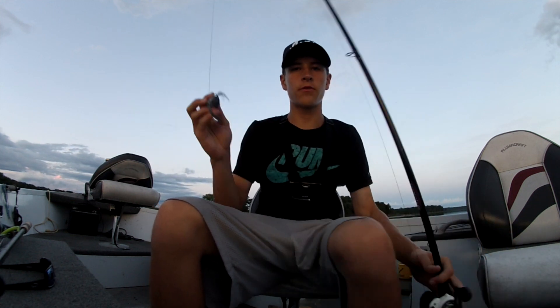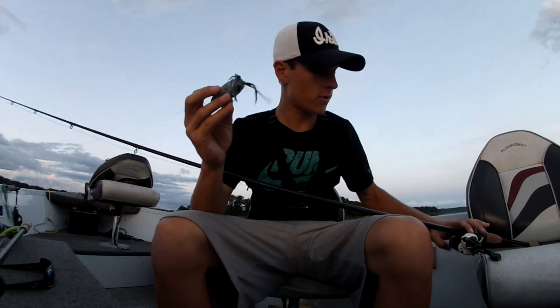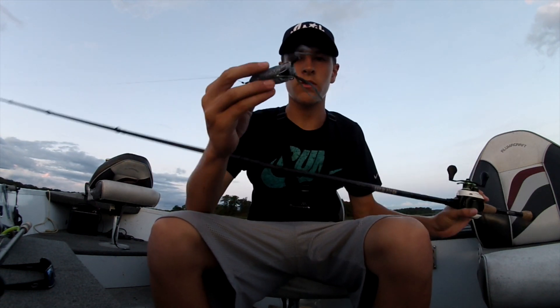Alright guys, welcome back to another episode. Before this video gets started, before it gets too dark, I want to just go over how I caught these fish and what I did to catch them. I'll just go over it real quick.